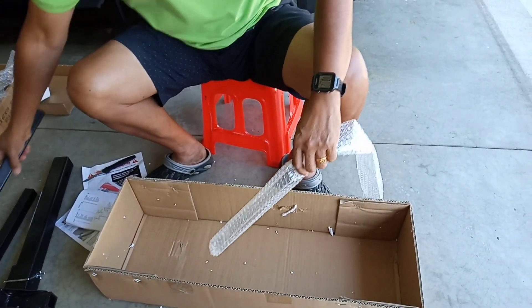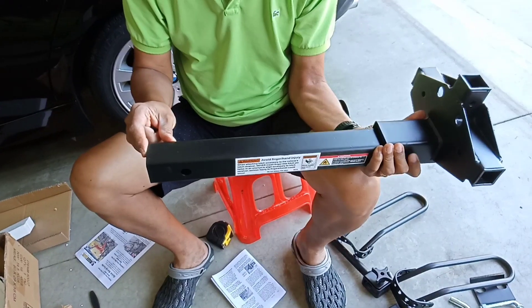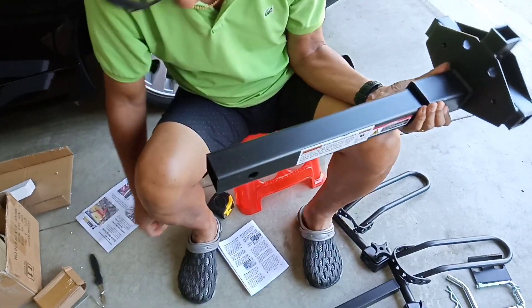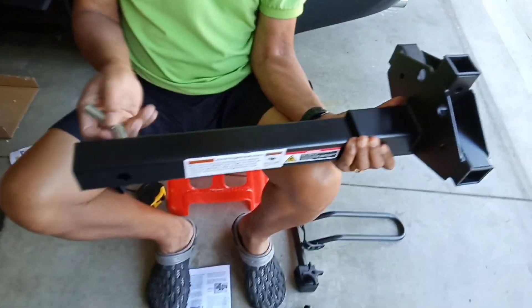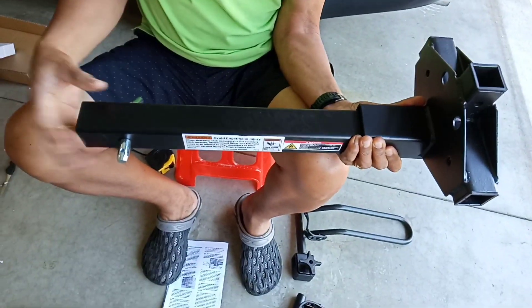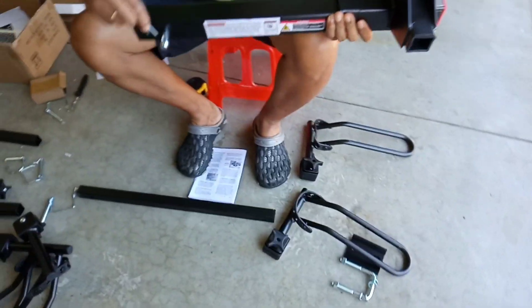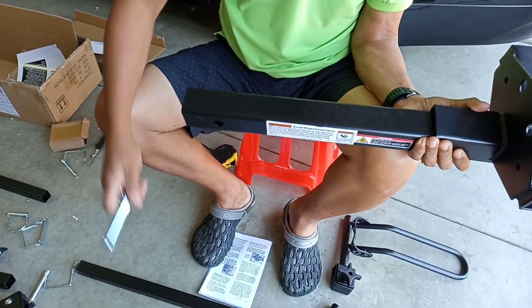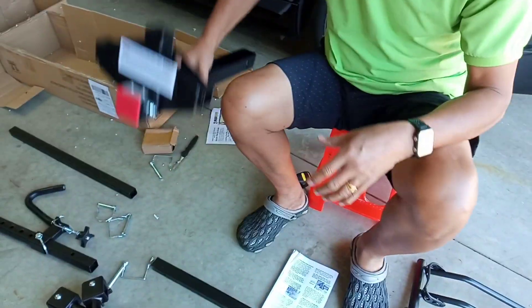We will now start the assembly. Here is the connection to the hitch at the back of the car, with the corresponding locks. This must be the main part — this is the main connection. This one connects to the hitch, and this is the lock to place here so it will not be removed from the hitch of the car.